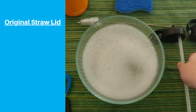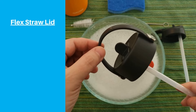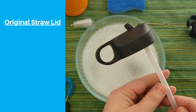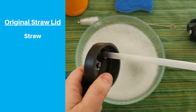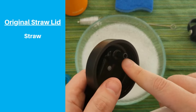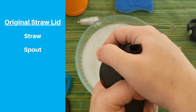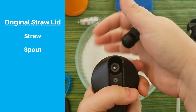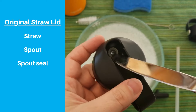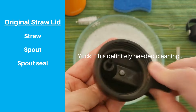First, we'll look at the original straw lid. If you're not sure which lid you have, just look at the handle. The Flex Straw has the flexible loop handle and the original straw lid has a small rigid handle that fits one finger. Start by disassembling the lid. The straw is attached with a friction fit on the cap, so you can just pull it off. Next, pop off the spout by pushing it past the open position. There's a small gasket under where the spout was — remove it by tapping the lid upside down, using your fingernails, or using a small tool like tweezers or a butter knife.